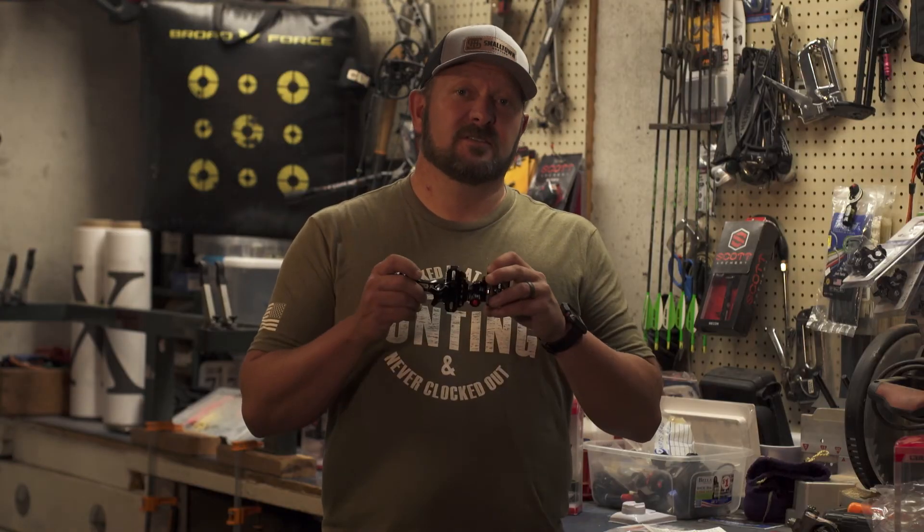If you're in the market for a new versatile sight, don't overlook the Tactic Hybrid from CBE Custom Bow Equipment.